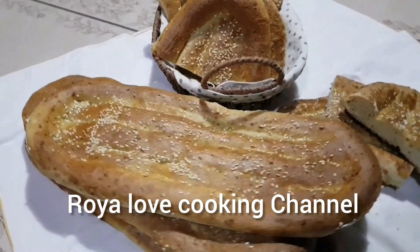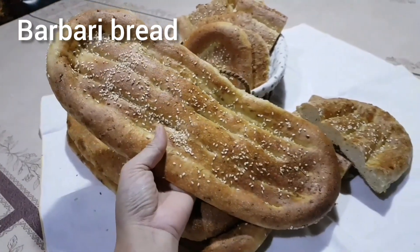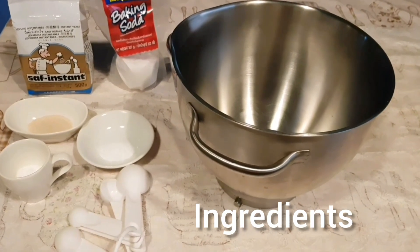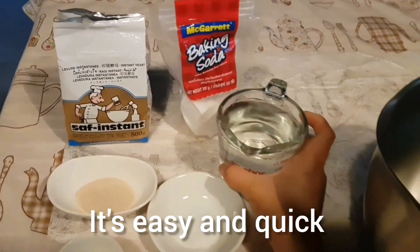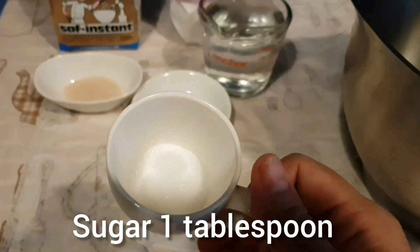Hello lovely people! Today I want to show you how I make barbari bread — it is Persian crunchy bread. These are all the ingredients. Let's start together. This bread's texture should be soft inside and crunchy outside.